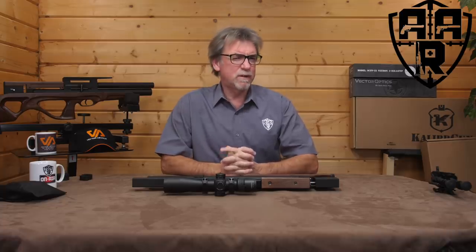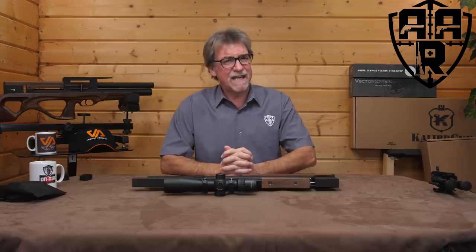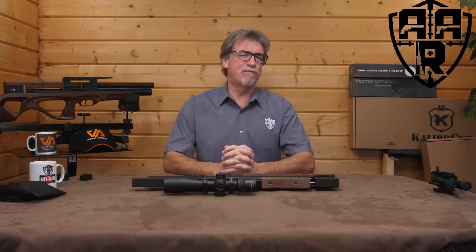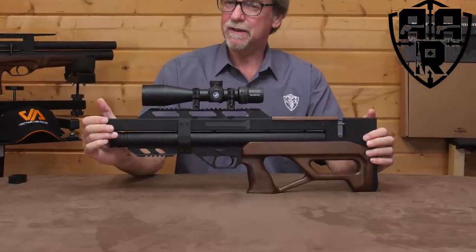This has been one of those guns we've had for a little while, and been sworn to secrecy. Well, today the cat will be out of the bag, so to speak. This is the radical new bullpup from Calibre Gun, the Argus 45W.